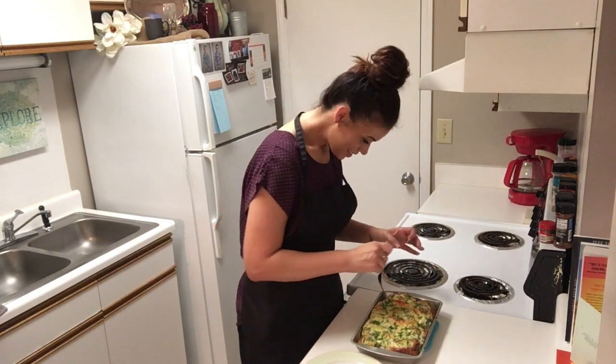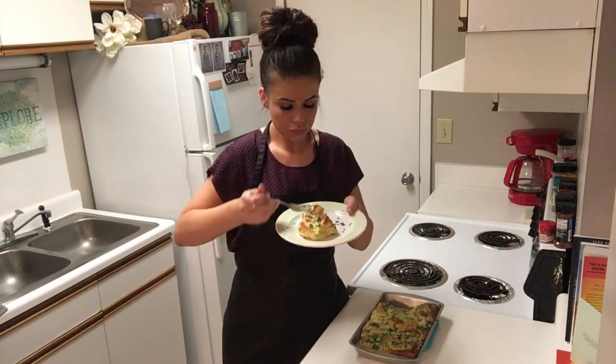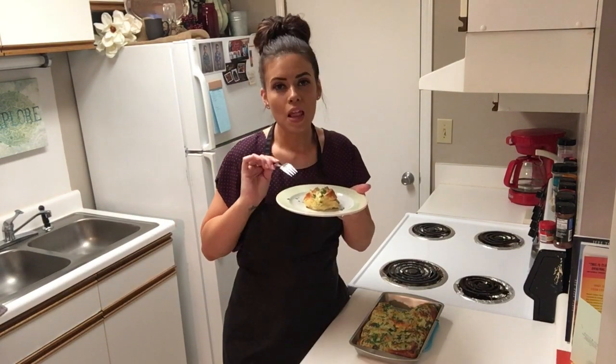Now let's try one of these. Here's the moment of truth. That's delicious — absolutely incredible.